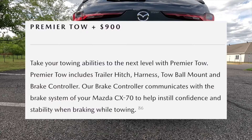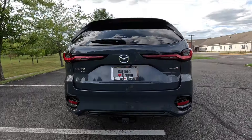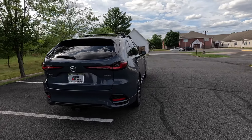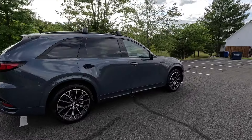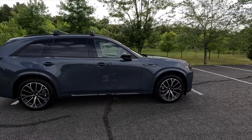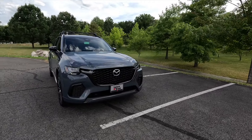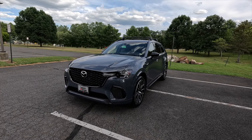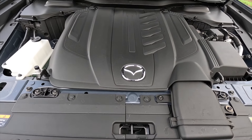This particular one has been optioned with the $900 premier towing package, which gives you the trailer hitch, harness, tow ball mount, and a trailer brake controller in the interior. The max tow capacity of the CX-70 Turbo S Premium is 5,000 pounds — so you can pull a 21-foot center console, two jet skis, or a side-by-side, as long as what you're towing is under 5,000 pounds. With that covered, let's move into performance.